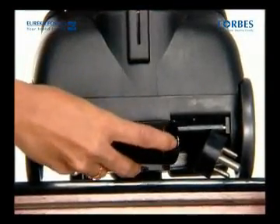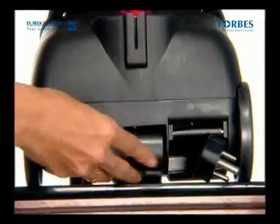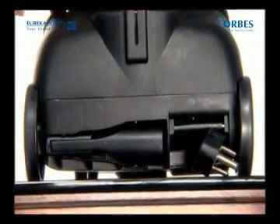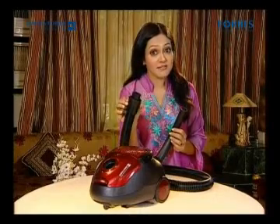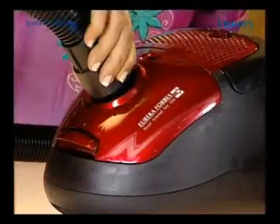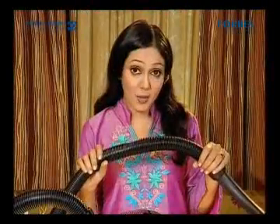Forbes Trendy Nano has an on-board storage space where the two-in-one multi-functional brush can be stored. This pivot hose ensures very easy and safe usage. Attach this to the suction opening. This hose is flexible as well as unbreakable. These are extension tubes, fitted to the flexible hose like this. The extension tubes help to clean hard to reach and difficult to clean places conveniently.